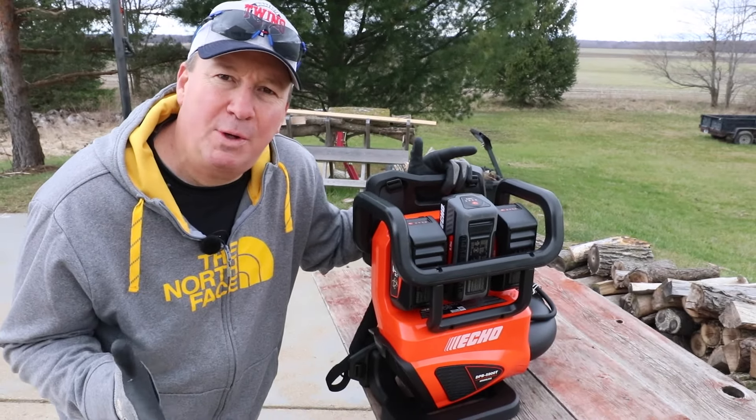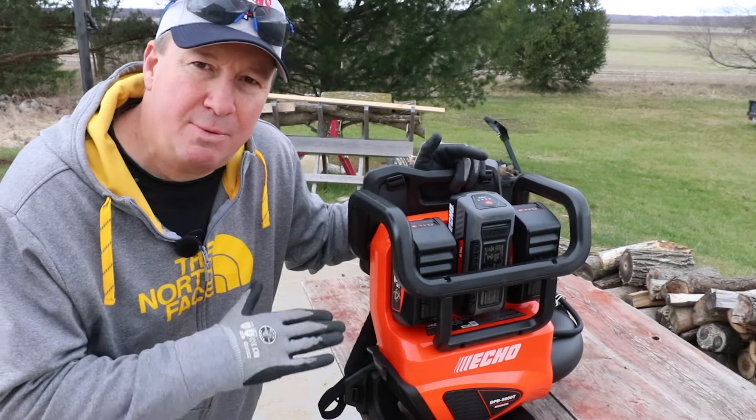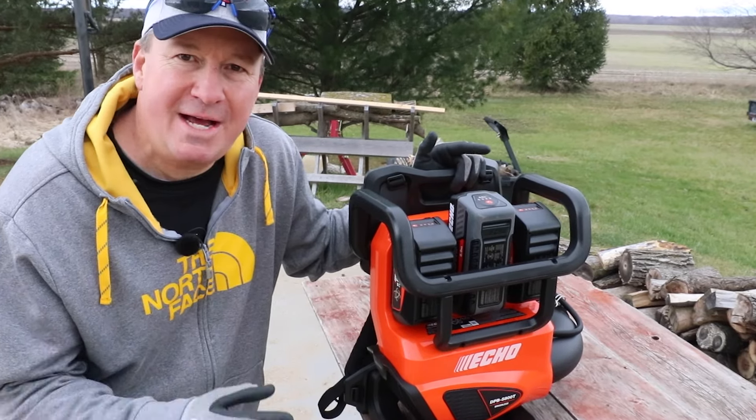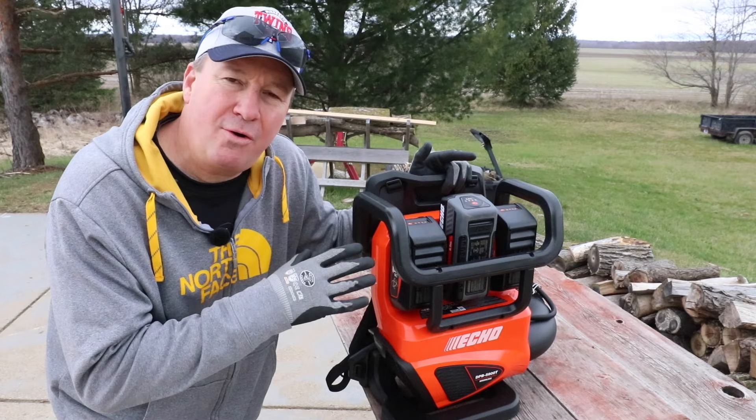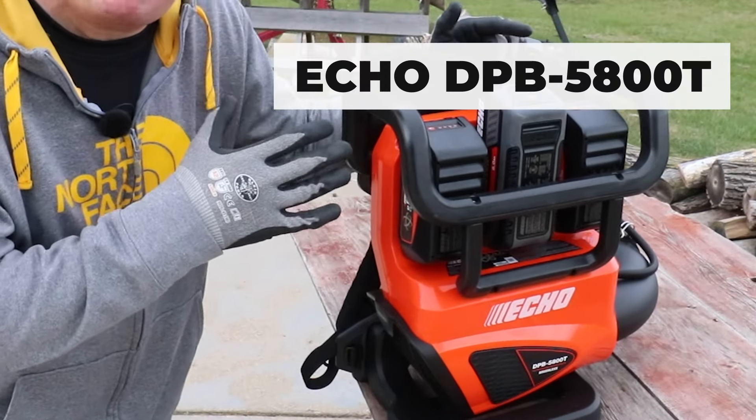Welcome back friends. Today it's April 4th, 2024, and the lawn care season in Michigan is going to start in about two to three weeks when we first start smelling that fresh cut grass. Today I have a brand new item from Echo for this lawn care season — it's their three bay battery powered backpack blower.